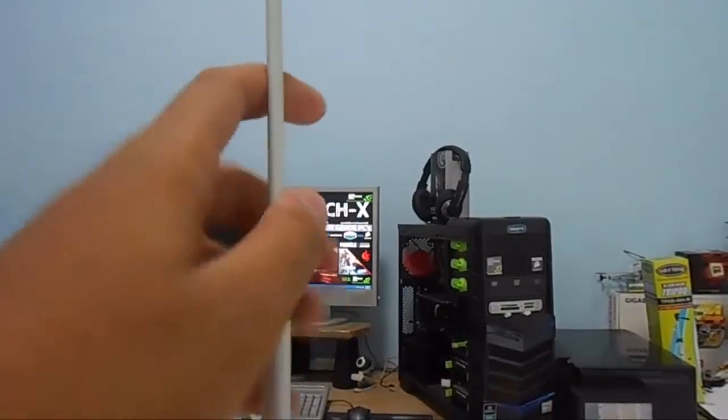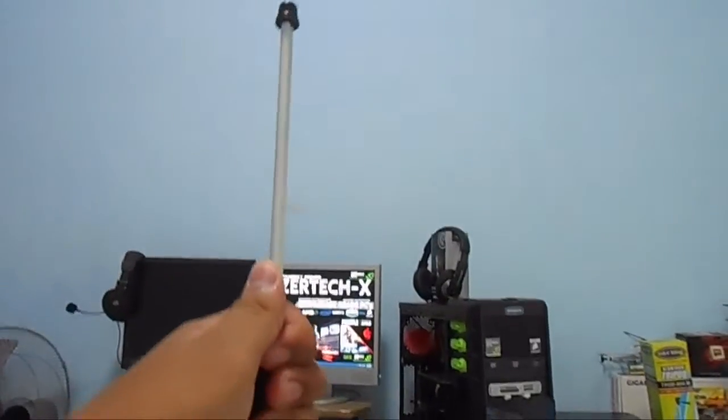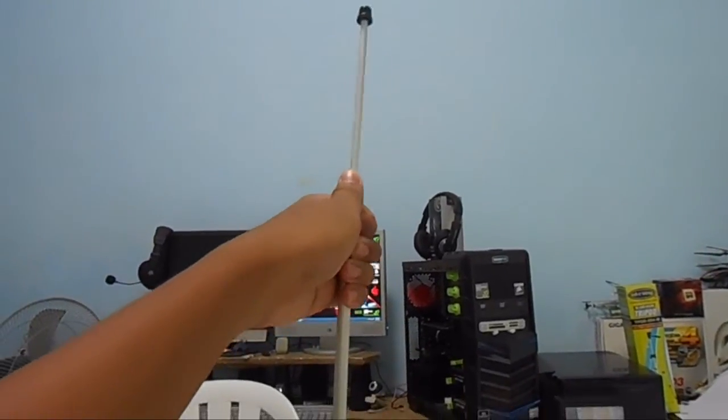For the build quality, it's not that great because it's just around $5 and you get what you pay for. For the couple of legs, it's kind of a bit flimsy if you add some weight to it — it does flex a bit.